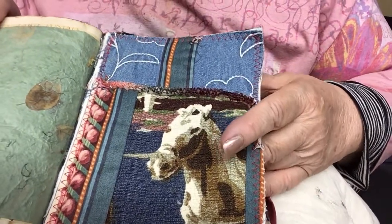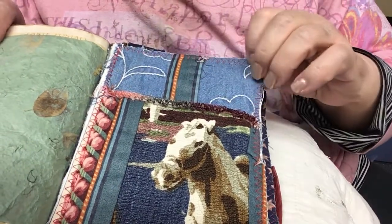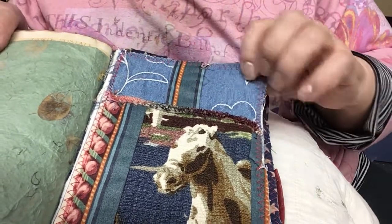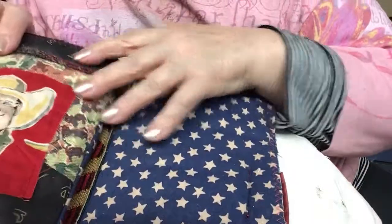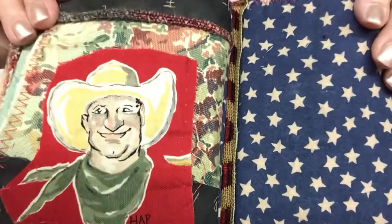I think this is pretty much all the bark cloth that I have left — I don't think there's much of this piece left. Here's some more embroidered denim. And here's another cowboy. This guy's name is Hap. Isn't he fun?